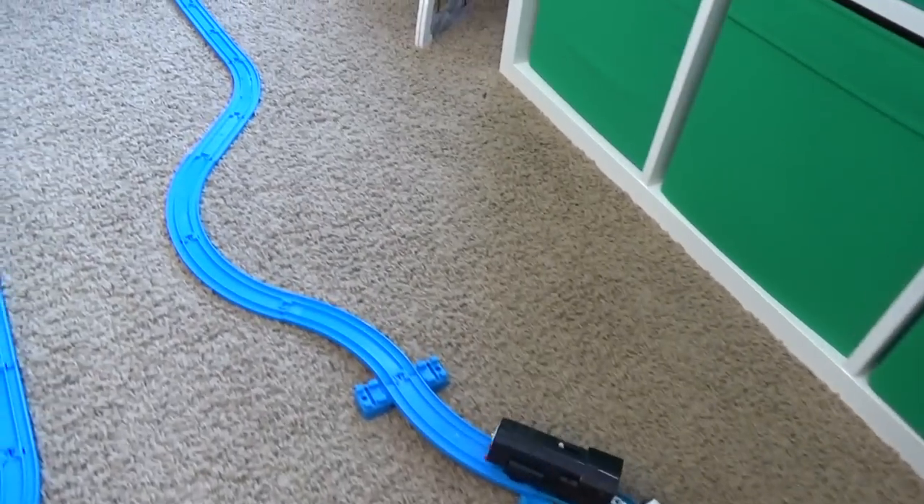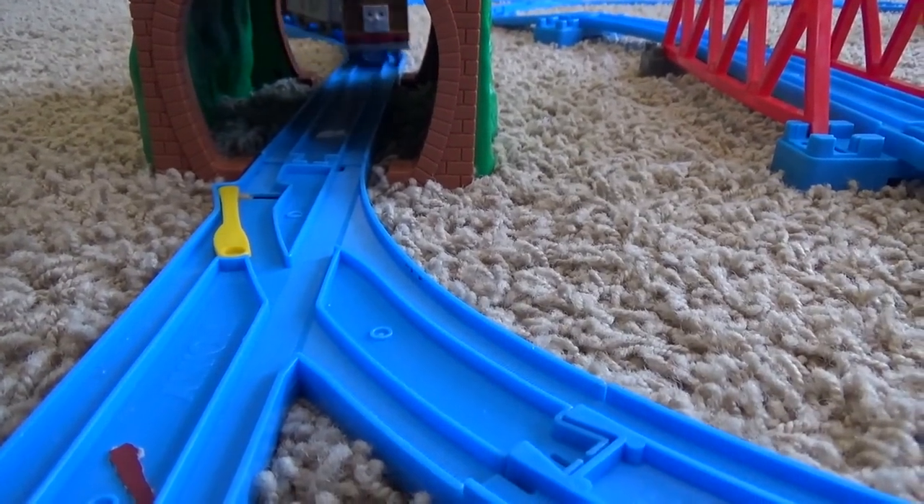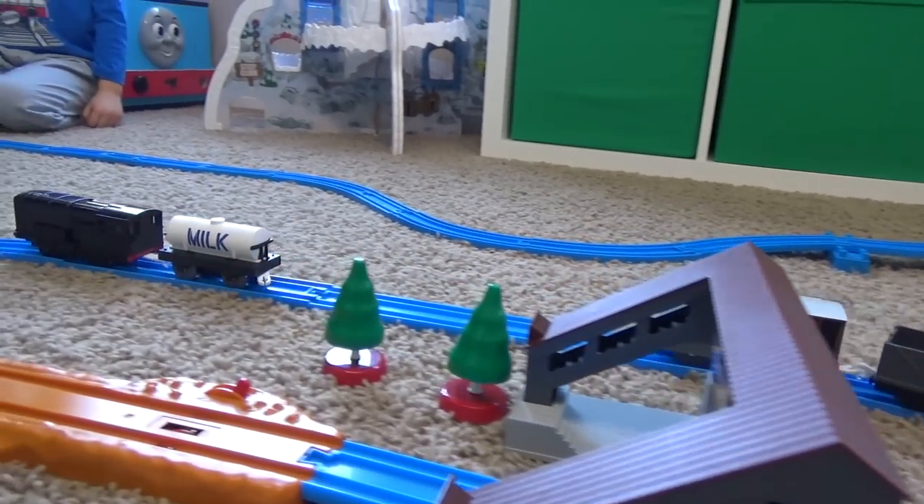Let's have him race against Toby here. Is Toby whooshing in front? Wow, Diesel might be our slowest one yet.